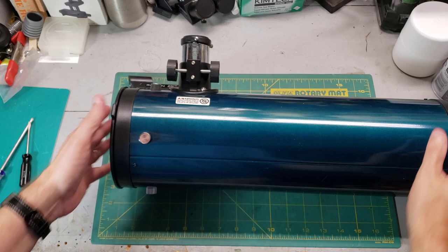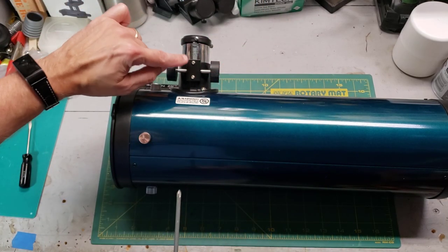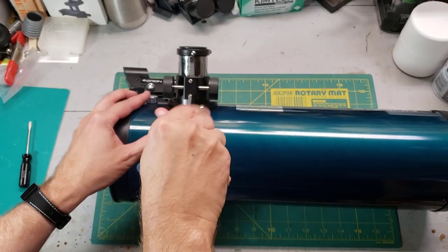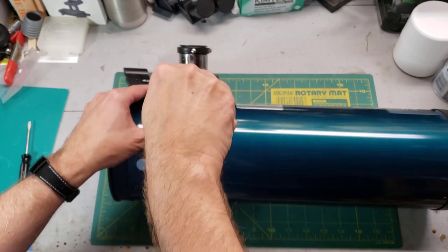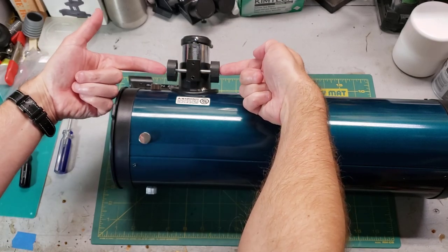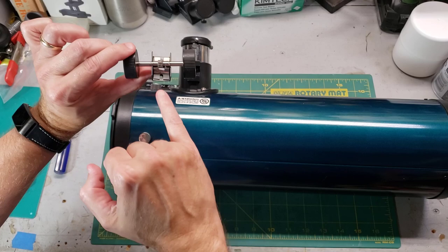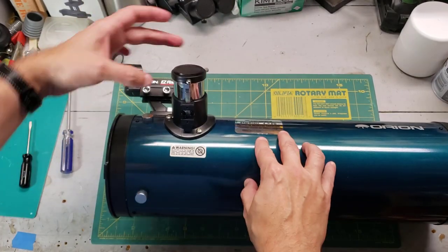I'm going to show you a trick on how to do that. The first step is to remove the silver tube by removing these two Phillips head screws. I should mention that the grease they use on these is super sticky and super gooey. I'm going to pull the wheels off while holding this. There's the little spring — we're just going to set this aside. And this should just pull out.